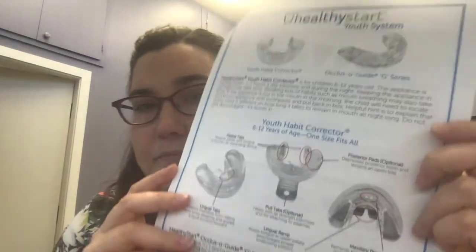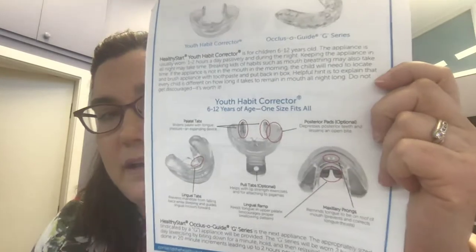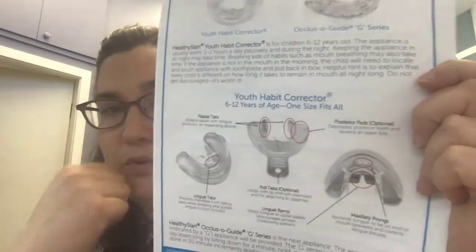Hey guys, this is my video about the tongue exercises with the habit corrector. It is kind of hard to show swallowing exercises because they happen inside the mouth, but I'm going to review the appliance and then I have my appliance here and try to describe it to you. I don't have a fancy way to put the picture of the appliance in the video because I'm not that techie, but this is the appliance here.